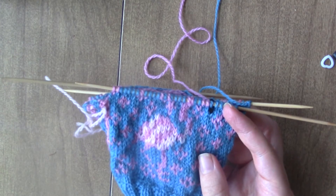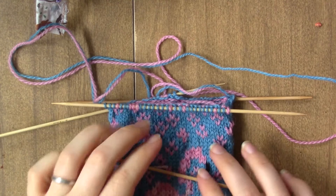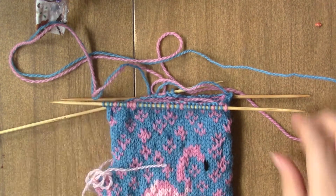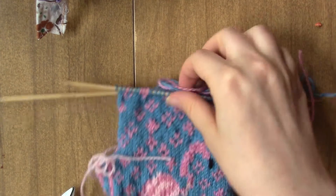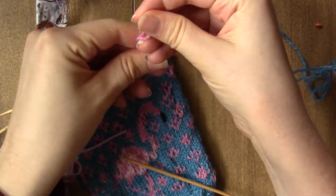Continue knitting all of the chart up until round 33. So now that we have finished the color work portion, we are going to remove our contrast color — I just cut it off and tuck it in.